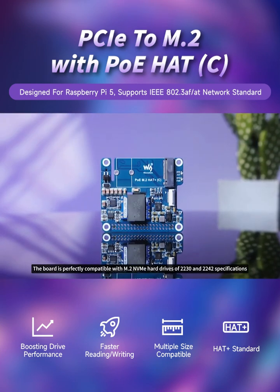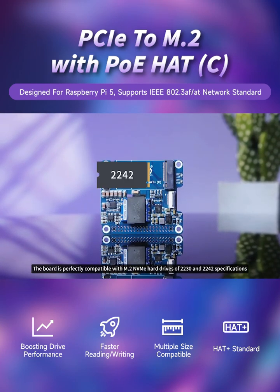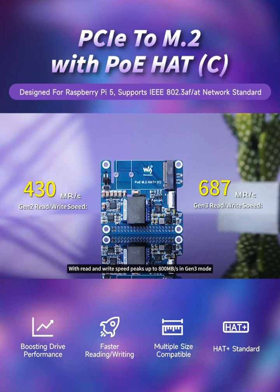The board is perfectly compatible with M.2 NVMe hard drives of 2230 and 2242 specifications, with read and write speed peaks up to 800MB per second in Gen 3 mode.